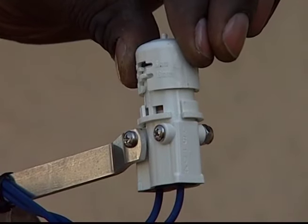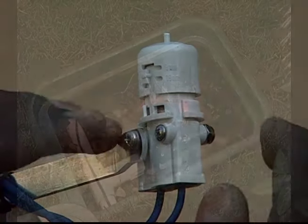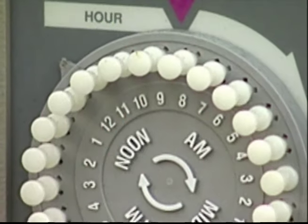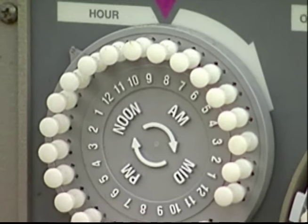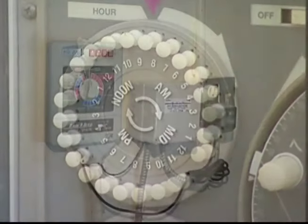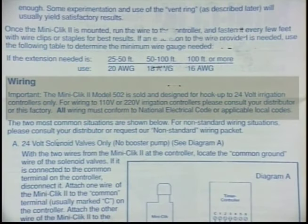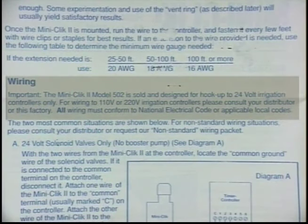After collecting a certain amount of rain, this device breaks the circuit to the electric valves of the sprinkler system, preventing them from opening. However, it does not interrupt the time keeper on the clock. It is important to mention that rain sensors are designed for connection to 24-volt time clocks only. The manufacturer needs to be consulted for wiring to 110 or 220-volt time clocks.